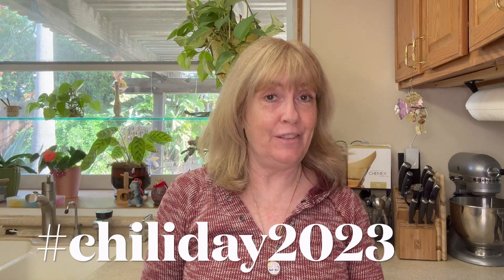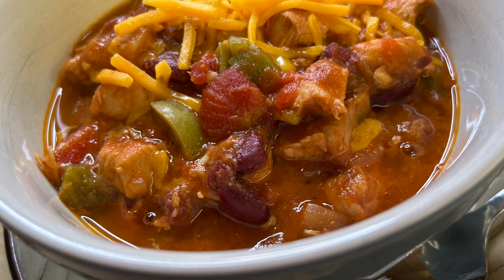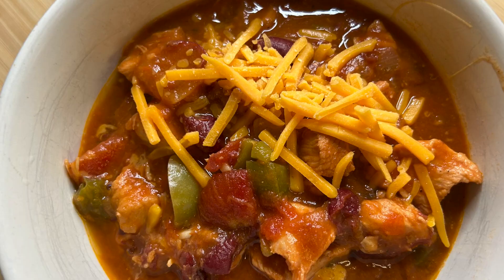Hi everyone and welcome back to my channel. If you're new here, I'm happy you stopped by. Today I'm participating in a Chili Day Challenge. It's February 23rd and it is National Chili Day. This collaboration is hosted by my friend Jim from Jim's Kitchen. Chili is that dish that brings people together — it's very popular, a people pleaser, you can't go wrong with it. Today I am making my family favorite, California chili. It's not your typical chili — it's made with chicken, onions, green peppers, tomato, and lots of different things. So let's get started.